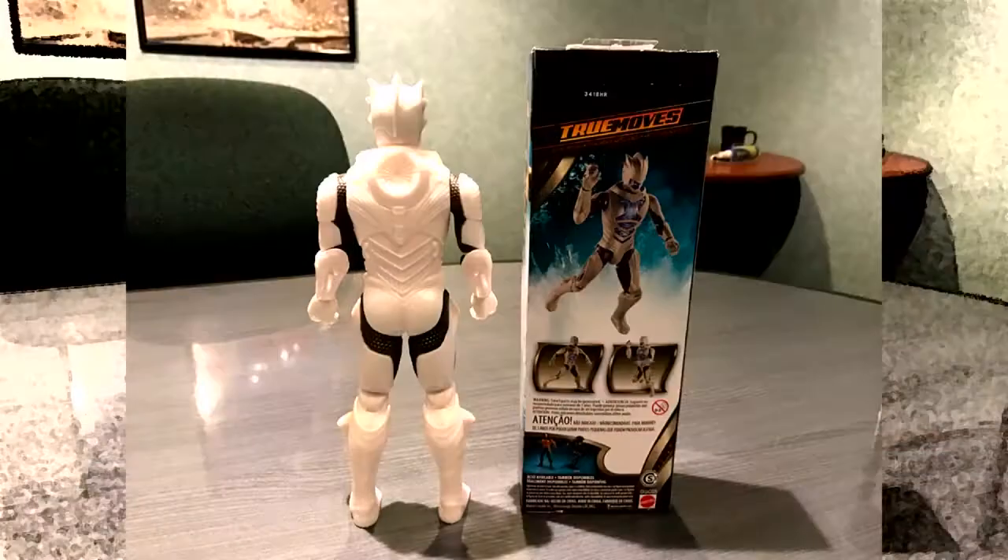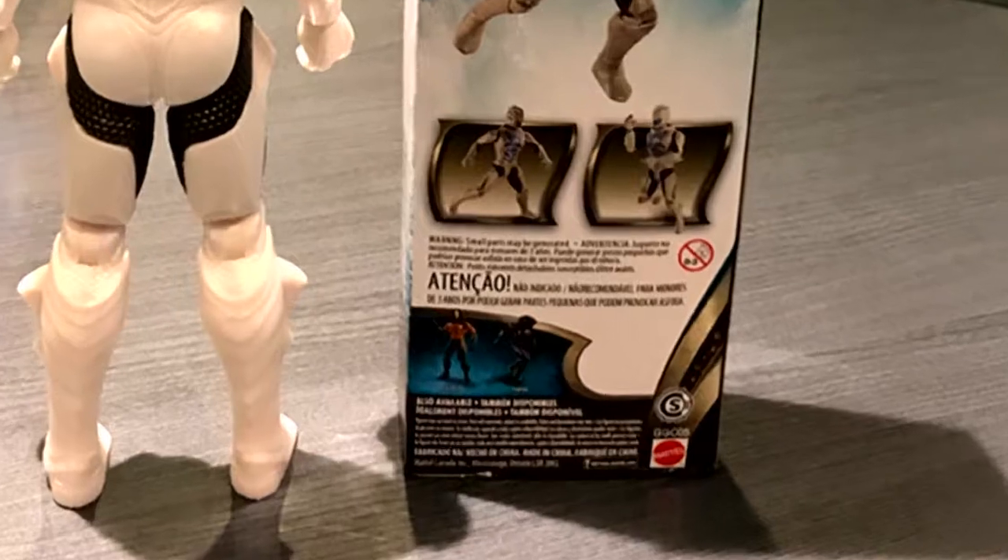He comes in the standard Aquaman box. I was wondering if it was like a second wave, but the back of the box only shows Aquaman and Black Manta. He's pretty cool looking — he's got a sort of a Tron-ish vibe. That's what he looks like in the movie, and I'm going to show you a picture of what he looks like in the movie.